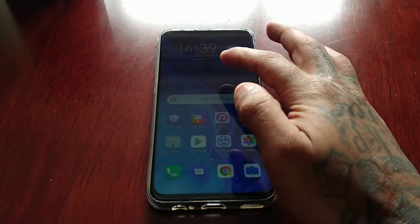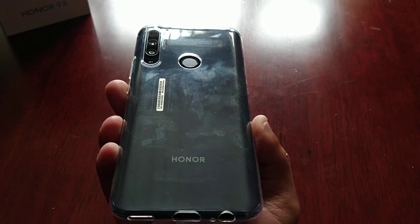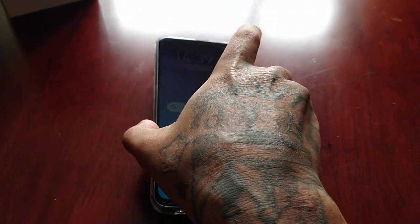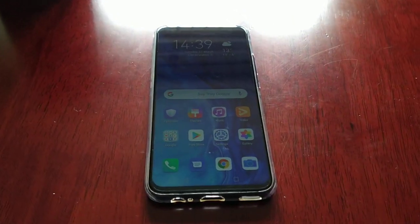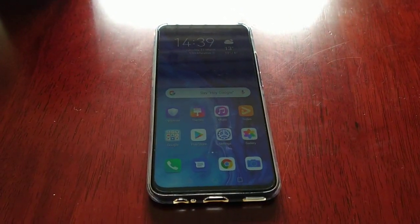It's your boy the Android Doctor back again with another video. I'm here with my brand new Honor 9X, and in this video I will be showing you how to enable the ultra power saving mode.